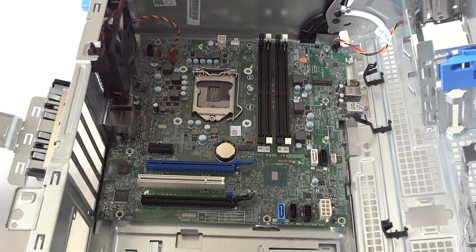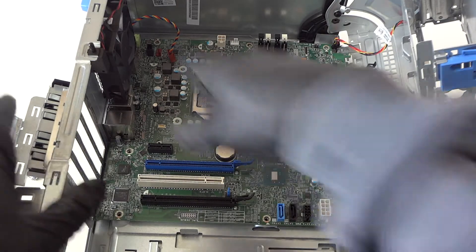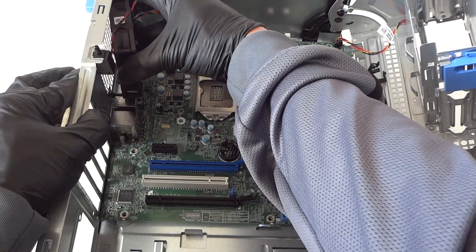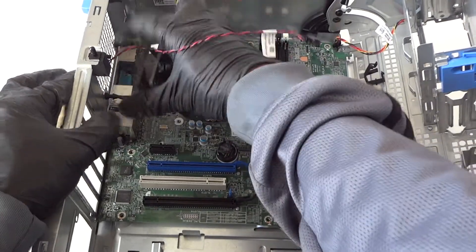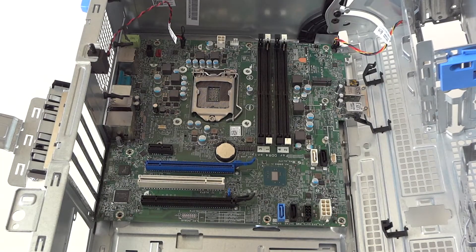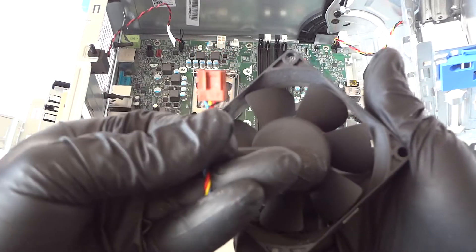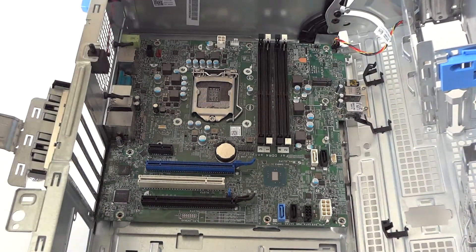Total eight screws to remove. Also disconnect the rear fan — it's an 80 millimeter fan with a 4-pin, 4-wire connector. It comes out easily since it uses rubber feet instead of screws. Once that's done, make sure everything is disconnected from the motherboard.